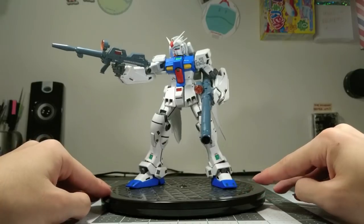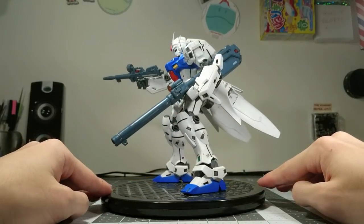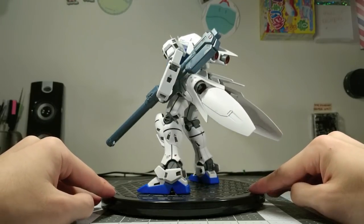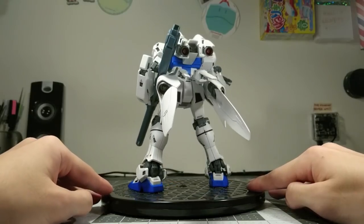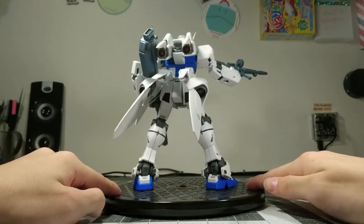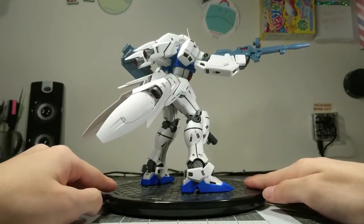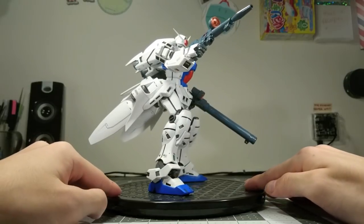Let me start by apologizing for not being as enthused here as I was in the unboxing. I tried very hard to like this kit, especially since it was a gift from a very important person, but the build was just an agonizing experience. In short, the materials were terrible, the engineering was terrible, and all along the way, I was battling Bandai's moronic decisions in designing this kit in the first place.